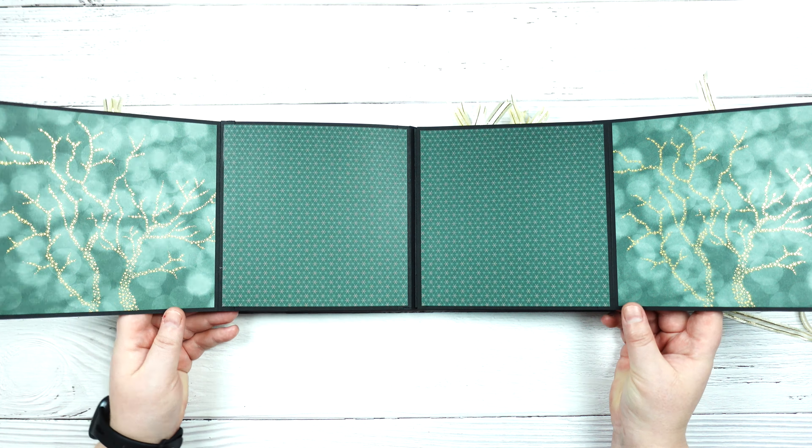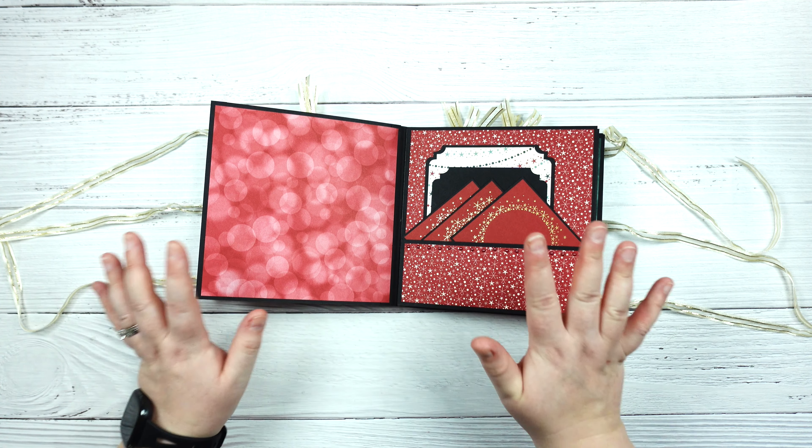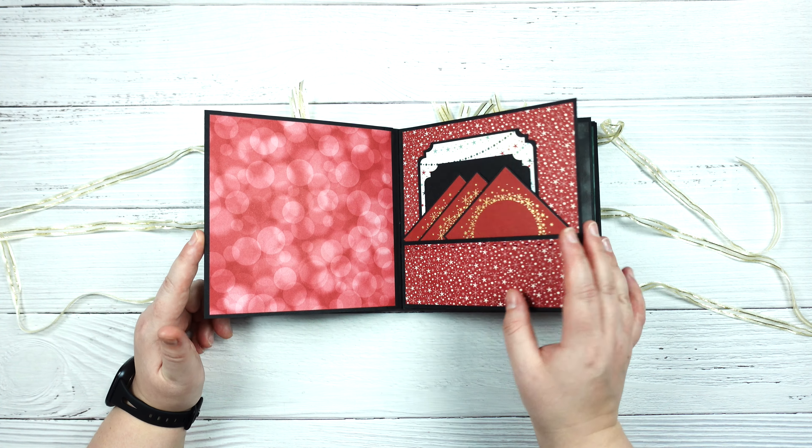I love mini albums — I make them all the time — and I really like doing them with some of the Stampin' Up! papers because they coordinate so beautifully that they make this process really easy, and their cardstock is nice and thick so it works really well for making pages.